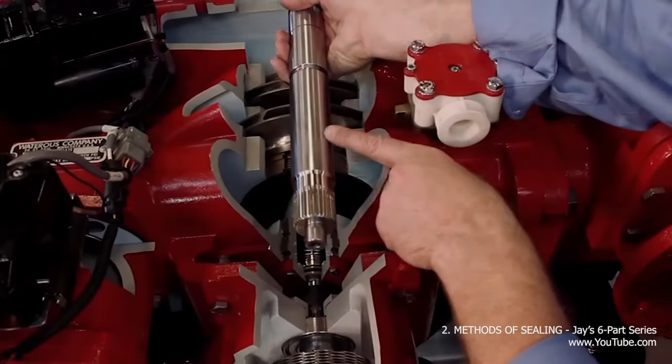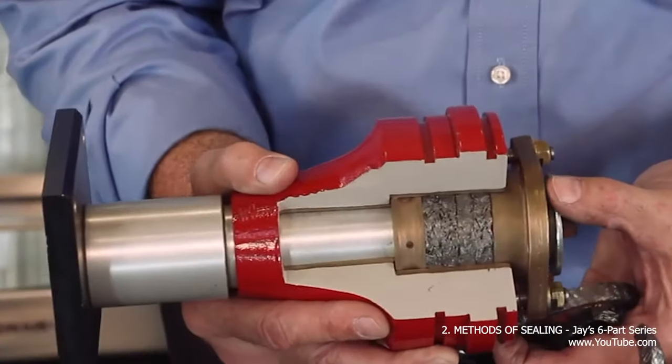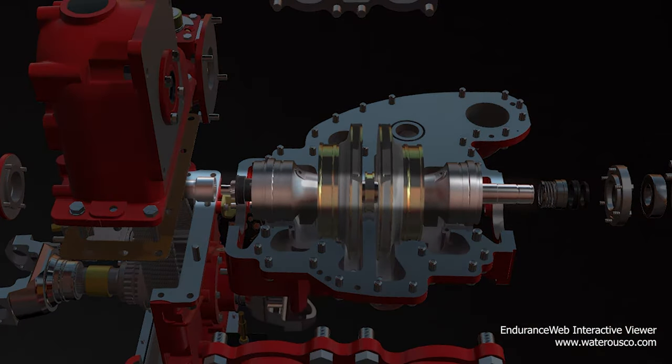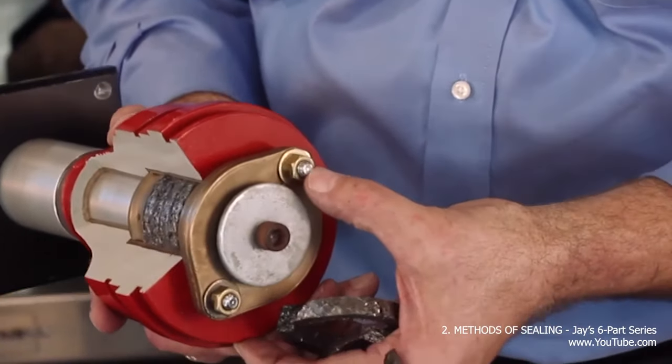One other part of the impellers that warrants our attention is the impeller shaft, and more importantly, the packing used to seal the impeller shaft. The impeller shaft is a narrow metal rod that runs through the center of the impeller and allows the drive shaft from the engine to rotate the impellers. On both ends of the shaft is the pump packing.